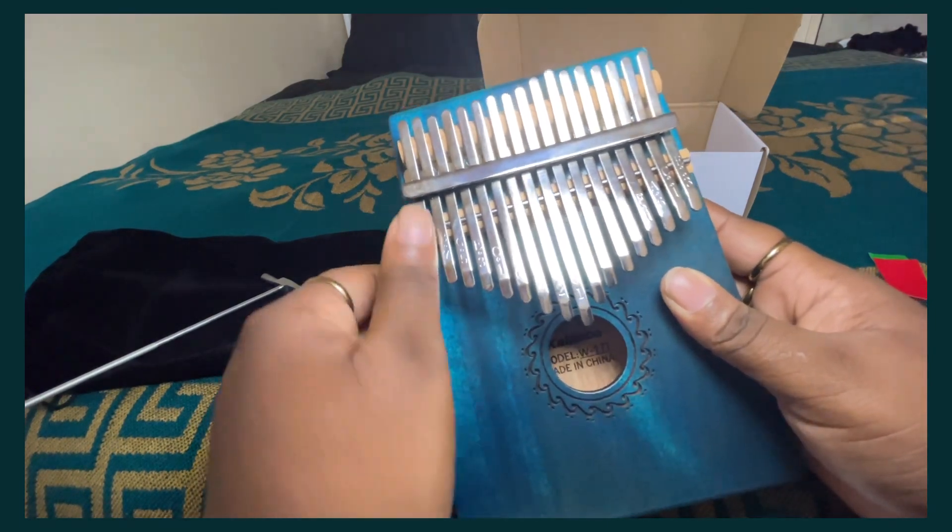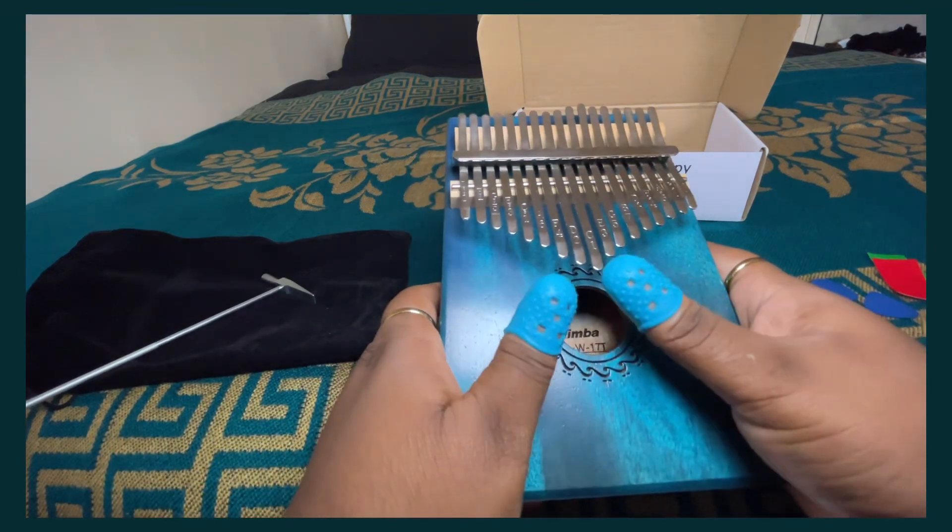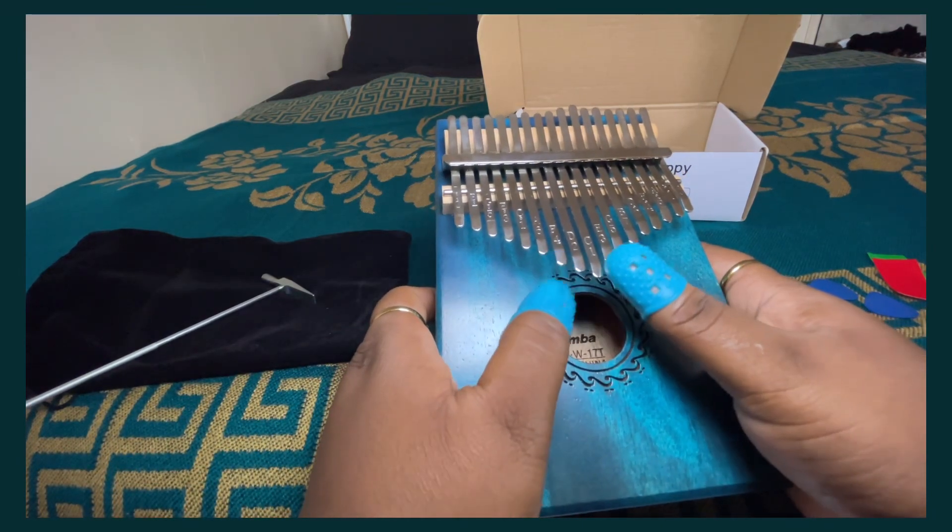Here you can see at the very end that one key was out of tune, so I did eventually have to adjust it while playing.